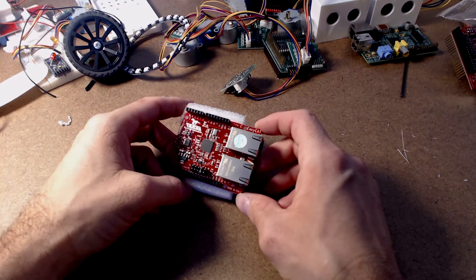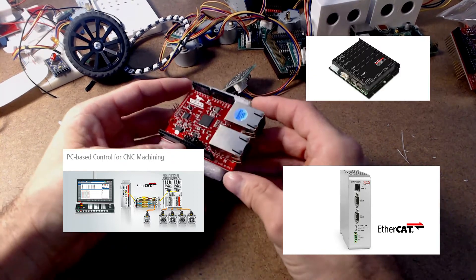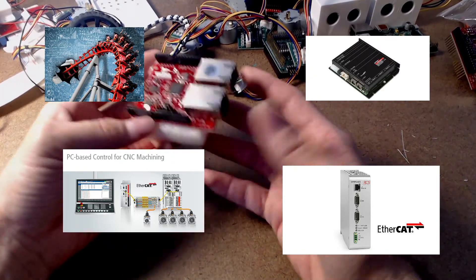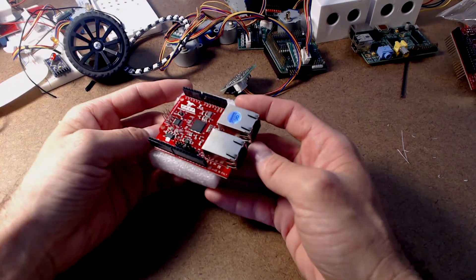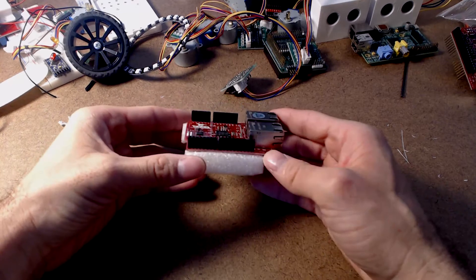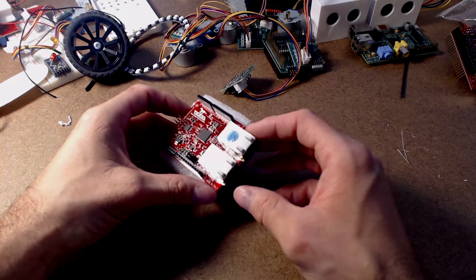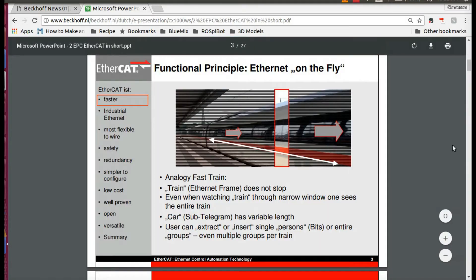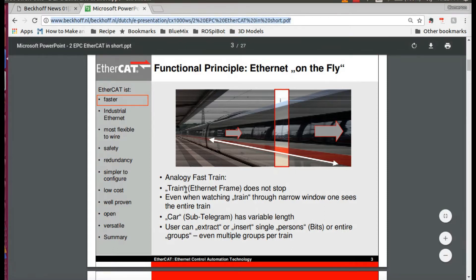EtherCAT is used, as the name implies, for industrial automation — things like manufacturing equipment and even some of the best roller coasters in the world over at Disney. The reason that EtherCAT is so special is that it's a real-time communication protocol. What that means is that communications are deterministic. You're talking about typical cycle times of one millisecond, depending on the system that you're using. The EtherCAT protocol was originally created by Beckhoff, and as you can see, this is a document provided by Beckhoff introducing the concept of EtherCAT.